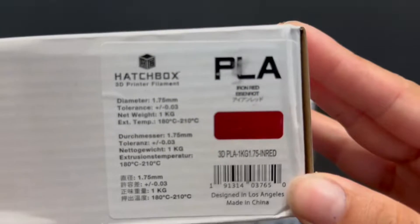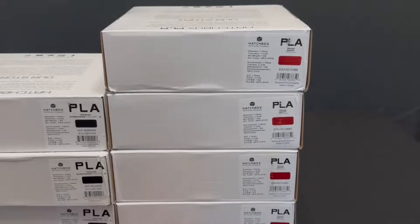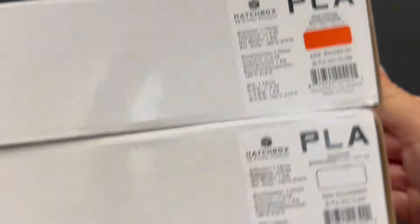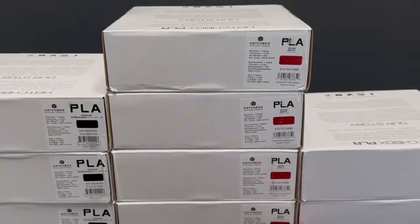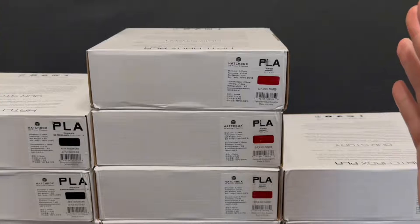When it comes to the filament, I used Hatchbox standard PLA. Over here we have the iron red, which took about four rolls in itself. Then there's the black, which took about three rolls. Then we have the true black, which is basically their standard. Then the true white, another standard, and the true orange, another standard PLA — bringing the total to nine rolls involved here.